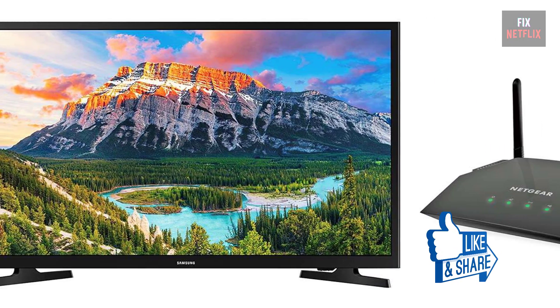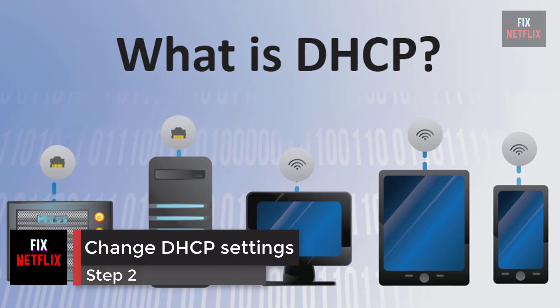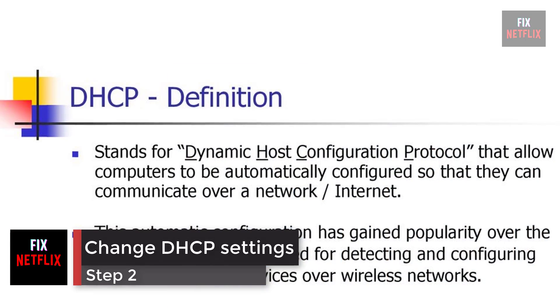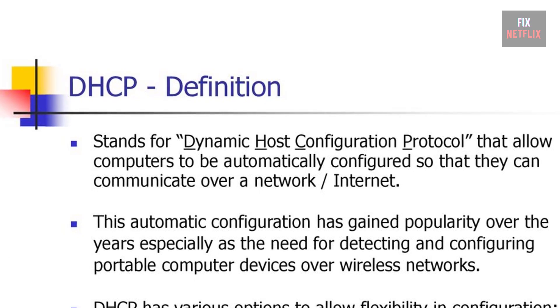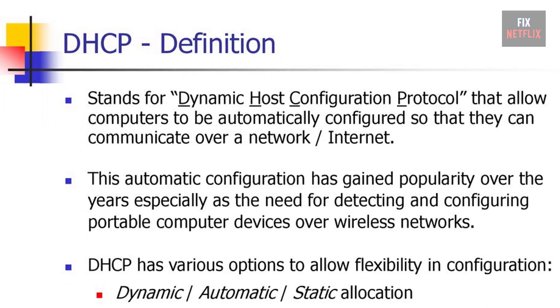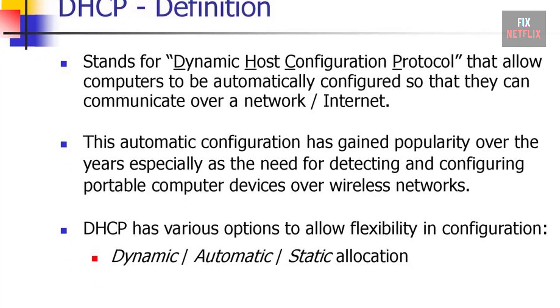Step 2: change DHCP settings. DHCP, dynamic host configuration protocol, helps the TV and router work together. This helps get a unique internet protocol (IP) address to connect to the internet.